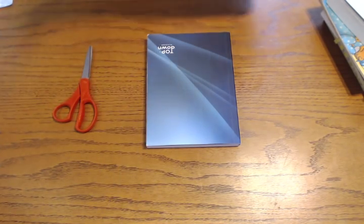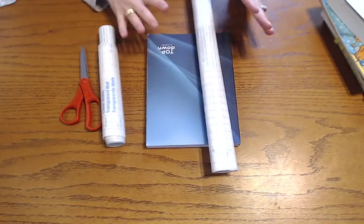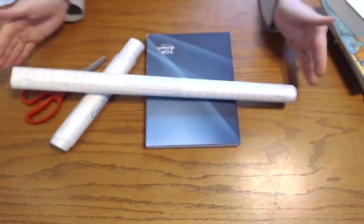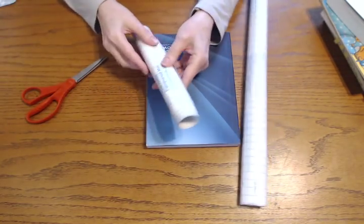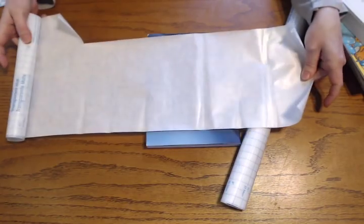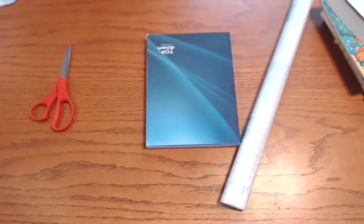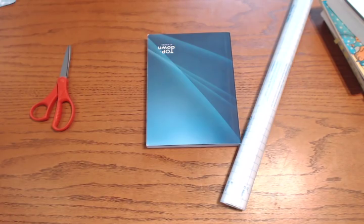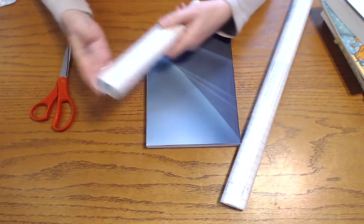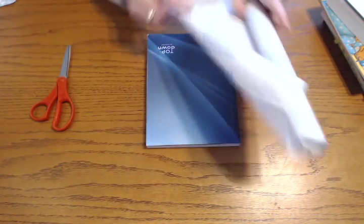I already have a contact roll that's open. Another thing I wanted to mention is you're not going to be able to use the entire piece every time you cover a book, so you'll end up with little scraps of different sizes. That's totally fine — I actually keep mine because they come in handy if you're labeling things around your house. You can use clear contact paper for that too. So let's get started.